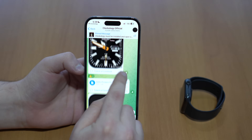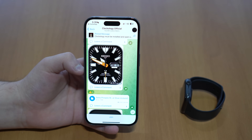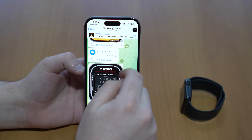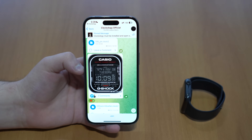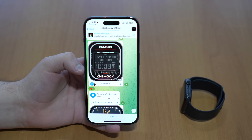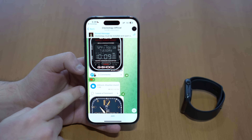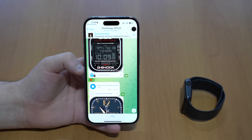I'm going to install a Casio G-Shock face first, which looks really nice. Every time you see a watch face in the Clockology official community group on Telegram, you'll see a download button. So tap the G-Shock file — it's a one megabyte file, super small. Tap on the icon and then tap Share.